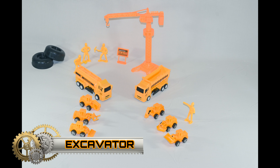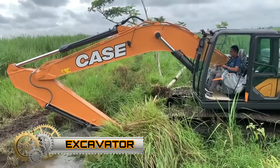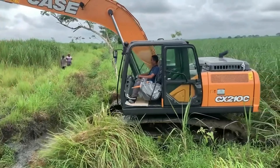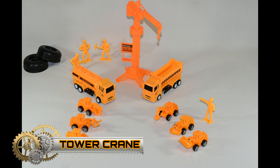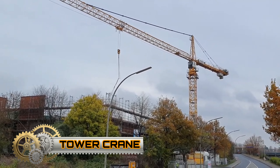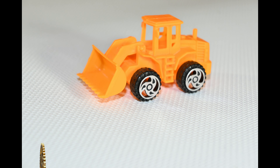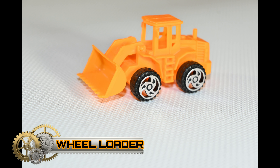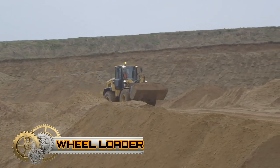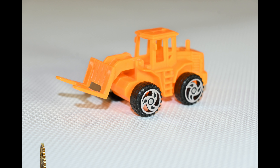Excavator. Tower crane. Tractor shovel or wheel loader. Telehandler.